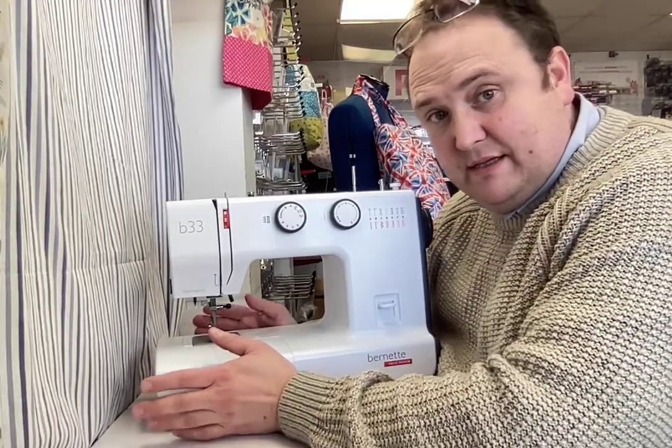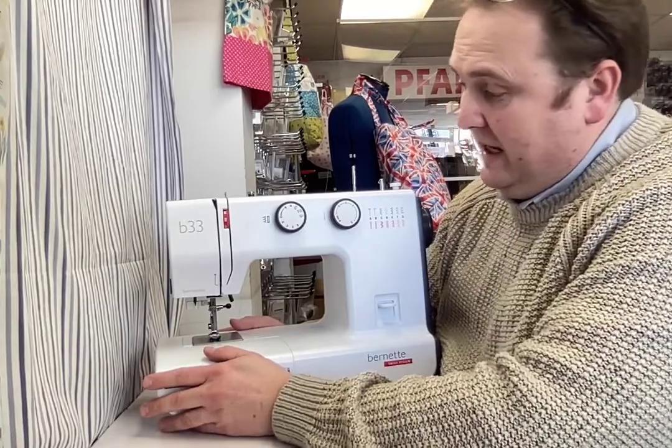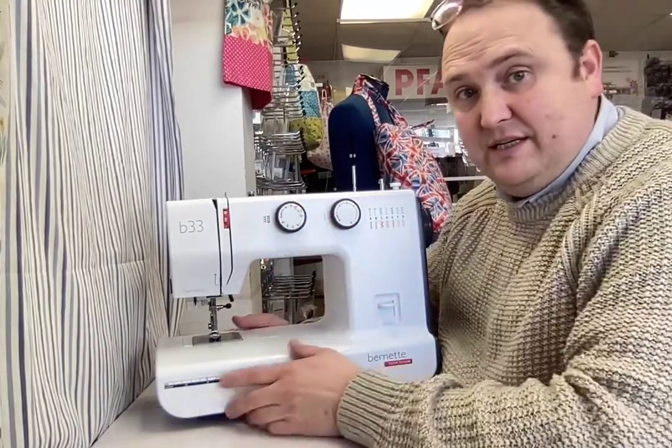This is the Burnett 33, the first in the range for Burnett. It's a very simple, easy to use machine. It comes with your stitch selector dial and your stitch length dial, and your stitch width is all pre-selected on the stitch selector dial.